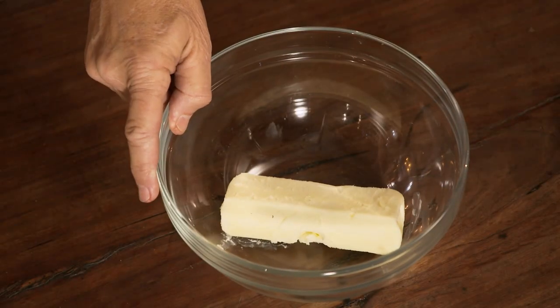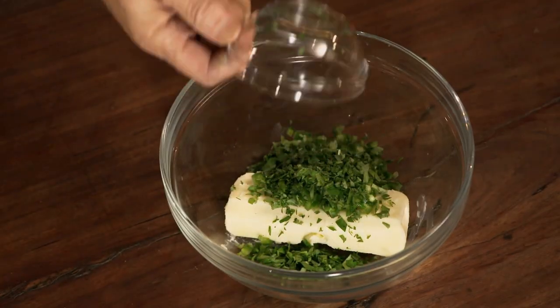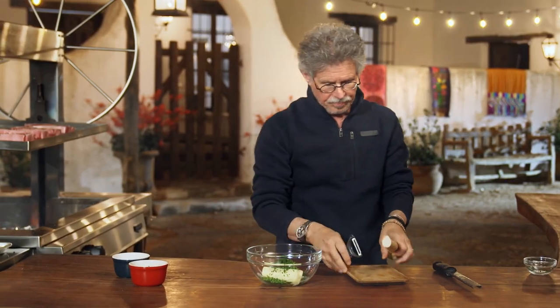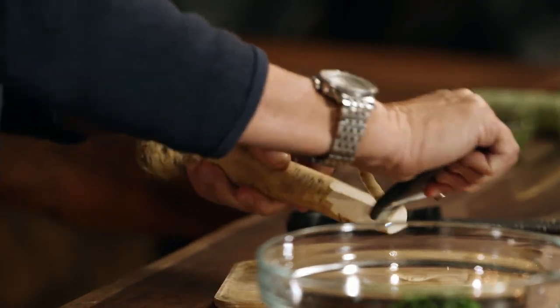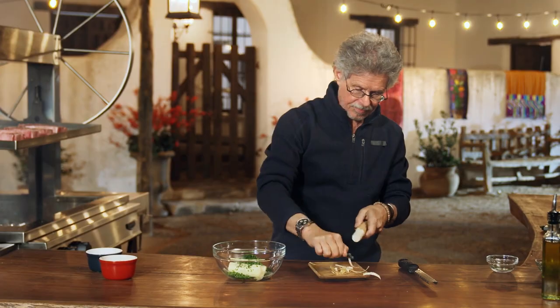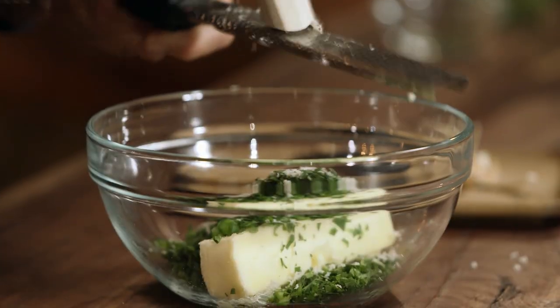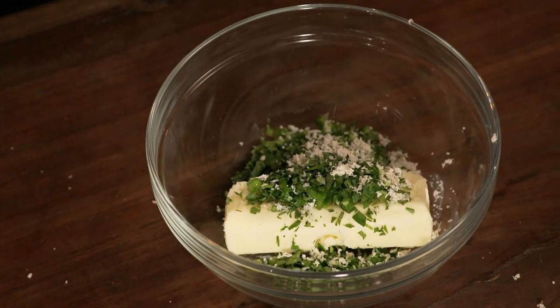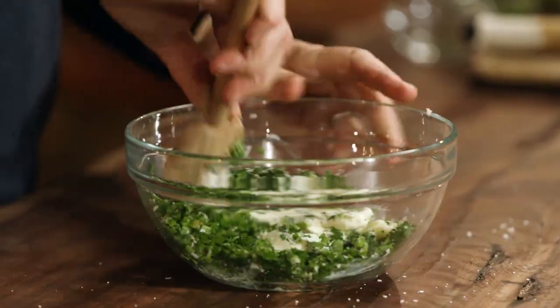We have one final preparation to make: a jalapeño horseradish butter. It starts with a stick of unsalted butter. Add two finely chopped, seeded jalapeño chilies, a quarter cup of chopped fresh flat-leaf parsley, and an inch or two of freshly grated horseradish. With the horseradish, you want to just peel off the outside skin, then grate it into the butter. Add a little sea salt and freshly ground black pepper. Take a wooden spoon and mash these ingredients together.